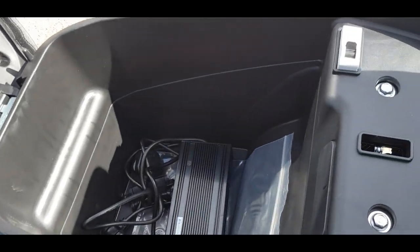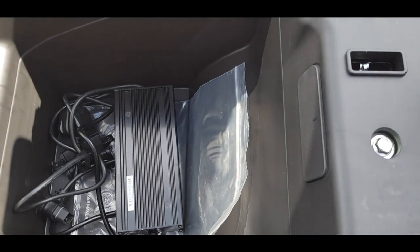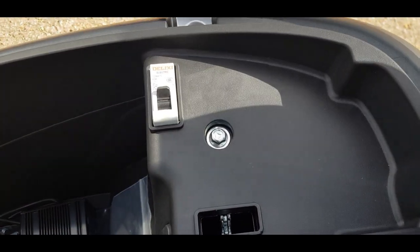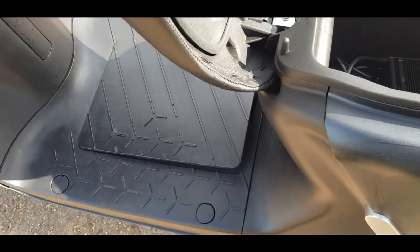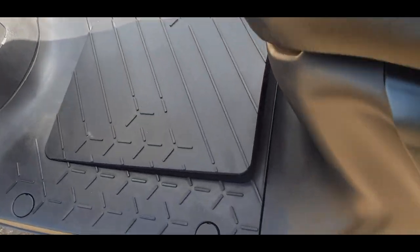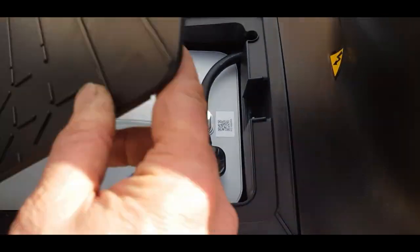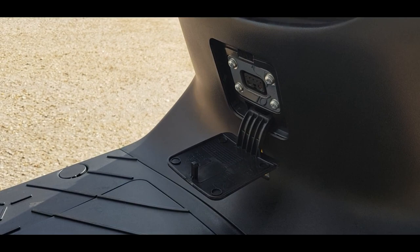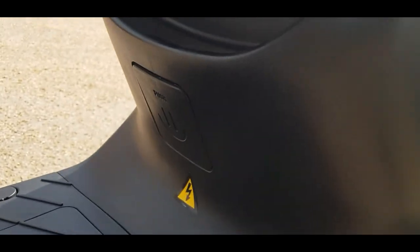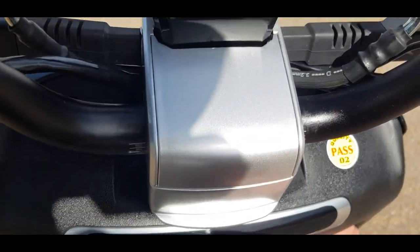So what we're going to do first is just turn the key - that pops the seat up. Under there you've got your charger and enough room to get a full face helmet in there, your on/off switch for the battery power, and just at the back a second lock which undoes your battery compartment. So that's your battery - you can take that out and charge it, or you have a little charging port there so you can leave the battery on the bike, plug your charger in, job done.